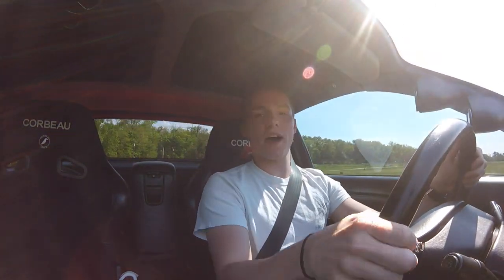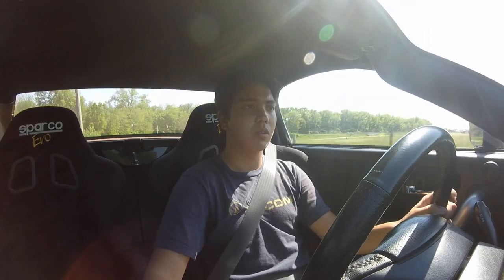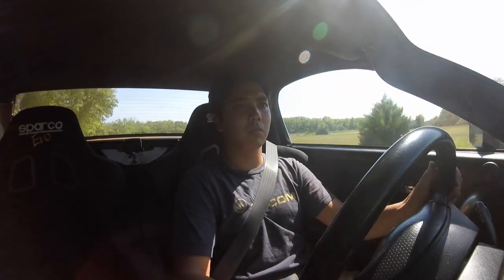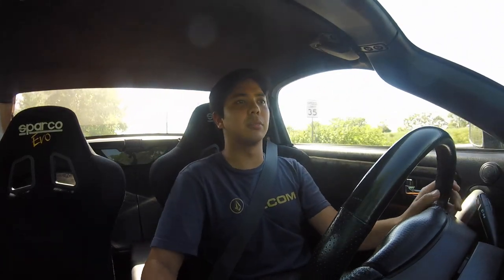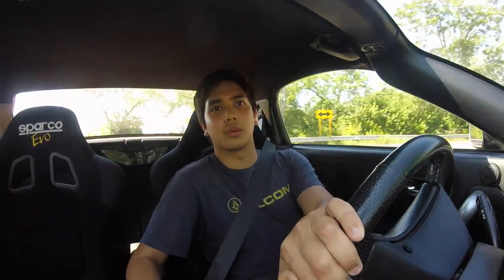But this thing really plows out of corners when the turbo spools up — it's so good. And actually, this car is really planted in the corner as well. Even with the body roll, the tires grip really well — there are some nice grippy tires on here — and I think it did really well in the corners.